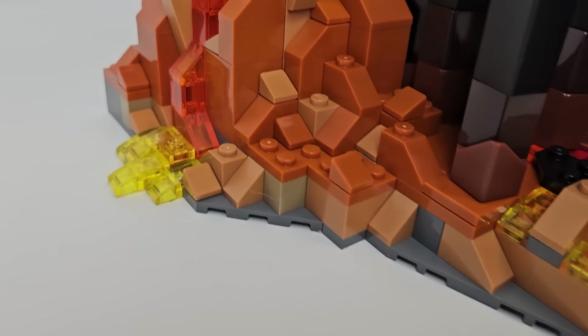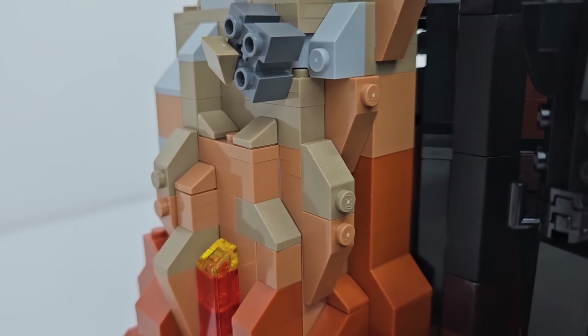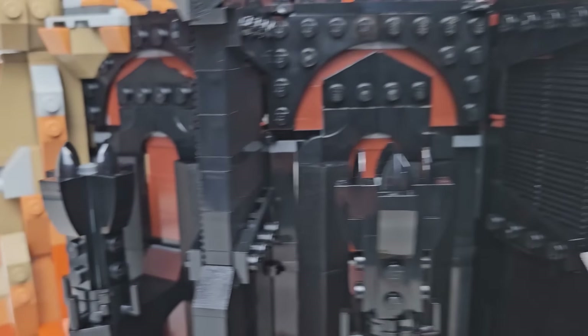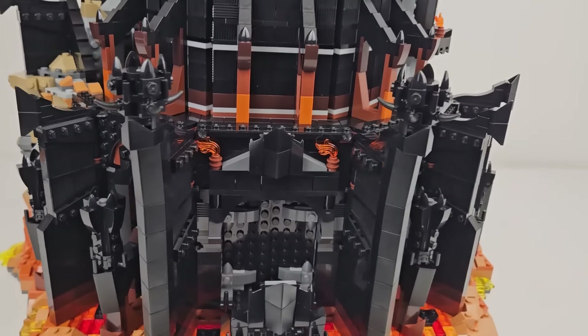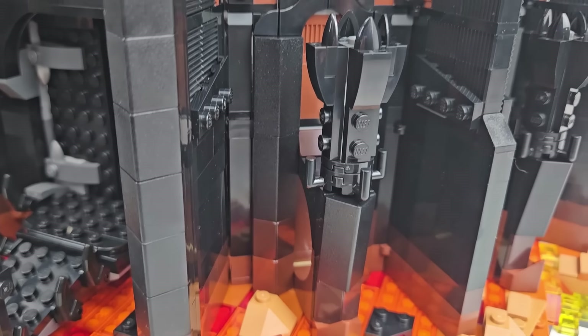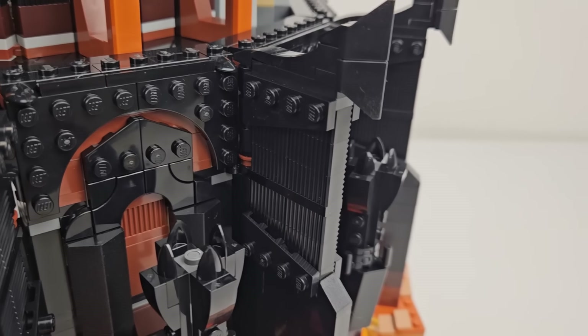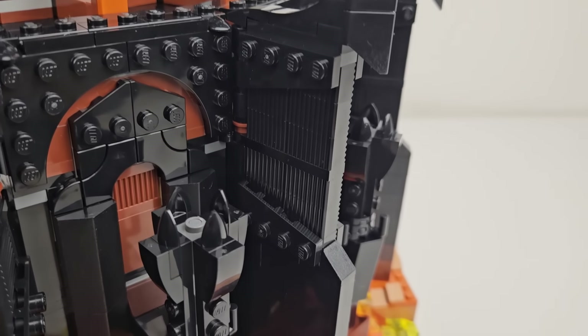Despite comprising nearly half of the build, this process was enjoyable. Icons and advanced LEGO sets these days contain a lot of angles, snot-building techniques, and creative use of pieces. This section checks off these boxes. In particular, check out these buttresses, which highlight those attributes, as they are creatively built and adhere to angled wall sections.